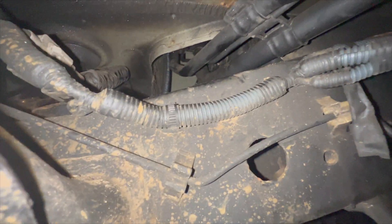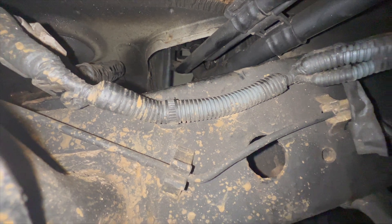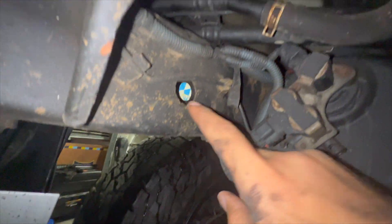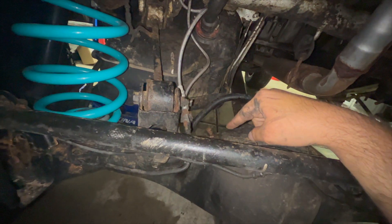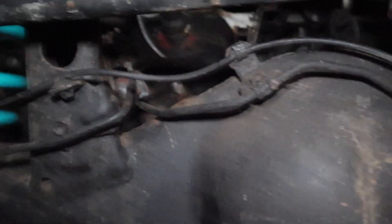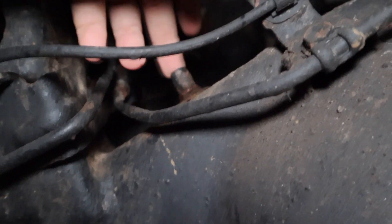I've got the diff breather through here — here's the hose. I will route it up along the frame rail and then down to where the diff breather is going to connect on the axle. Here underneath the rear end, this is the diff breather right here.